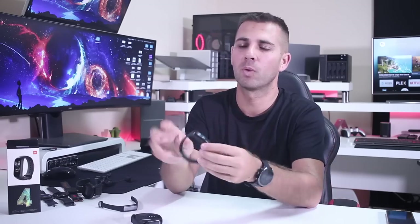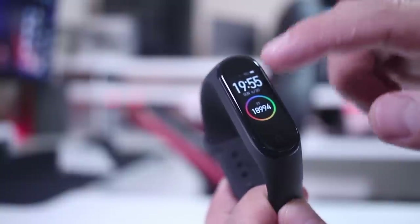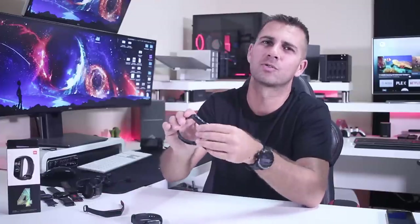Moving to the smart band menu: once we touch the screen we can scroll down, up, and sideways. Comparing with the Samsung Fit E, which doesn't have a touch screen and requires tapping to move screen to screen, here we actually have a very sensitive screen. It works great — even better than the Mi Band 3, which did not work bad at all.